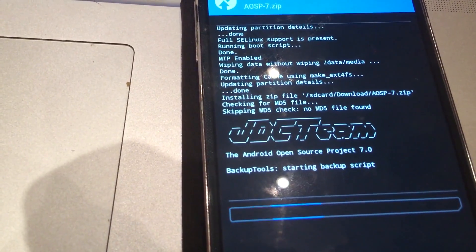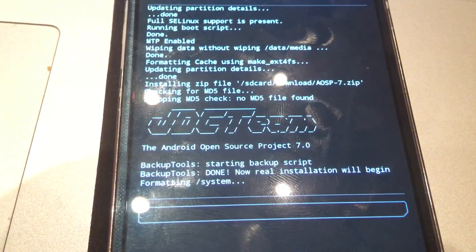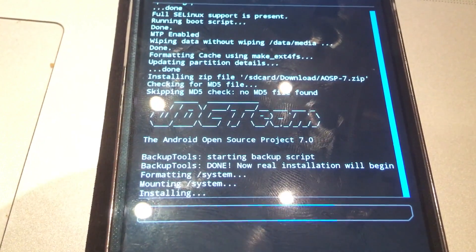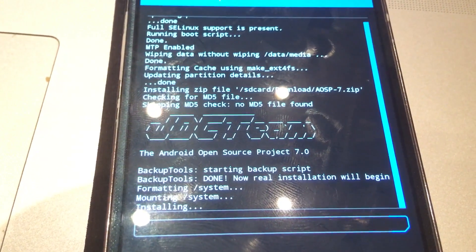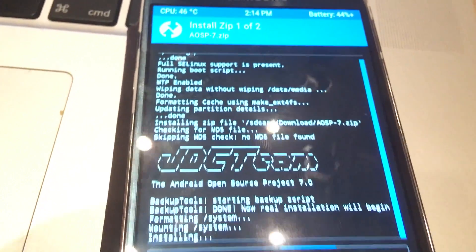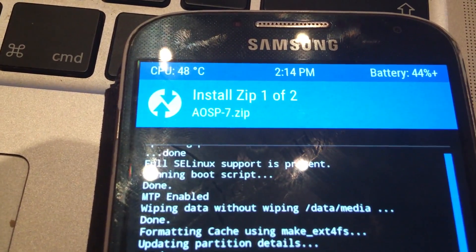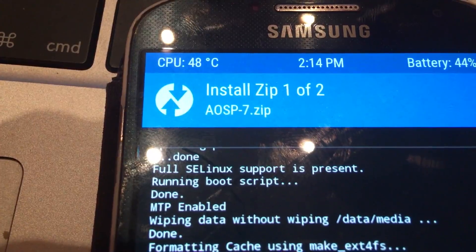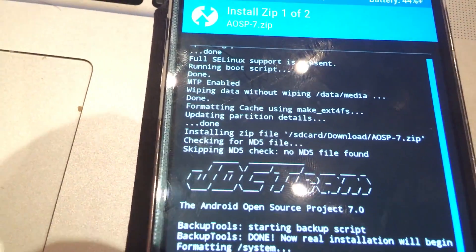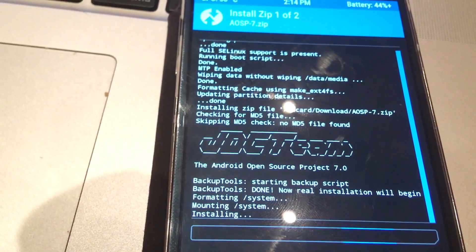That's it. You will have to wait a little bit and you will see the installation information — it should go very fast. You will see that everything just goes fluently without any errors. Just wait — after this is done you will see the Google Apps installation. You can see the temperature, the battery at 44%, and it's installing one of the two files. Now it's installing the main ROM — AOCP number 7. Keep in mind that this is an alpha or beta version, so there might be errors at first. But since I've been using this for some time, I didn't find many errors.